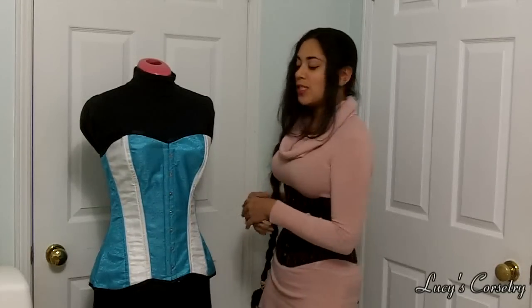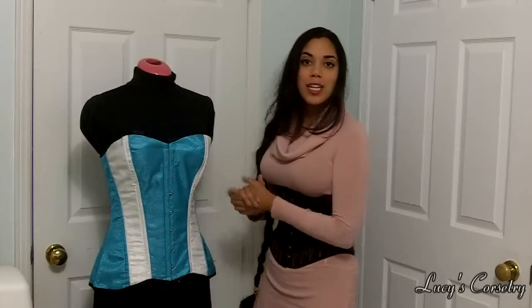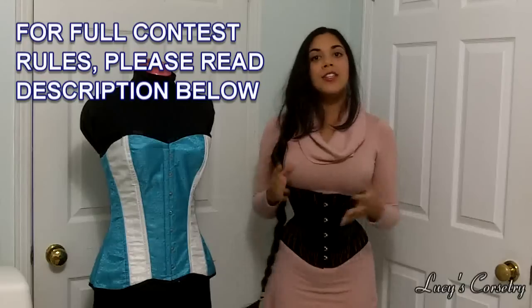It does have a waist tape, but I would not recommend waist training in it. For overbust corsets, it's very difficult to waist train. I would say this is more for occasional use, special occasions, tight lacing, etc.